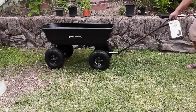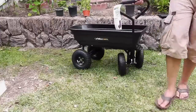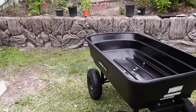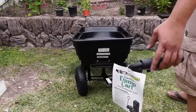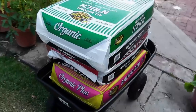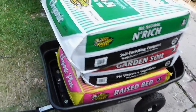Here we are — that's our assembled garden cart. A garden cart is actually a modern version of the wheelbarrow. It's much more easy to maneuver, and as you can see here, I have added a lot of weight to this garden cart — about 75 pounds or so — and it was actually easy to move it with all this weight.